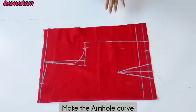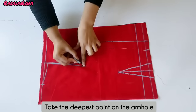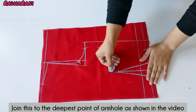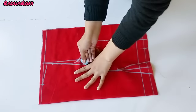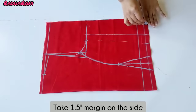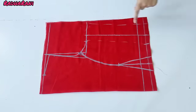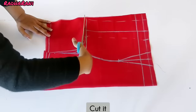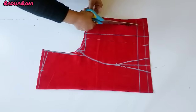Now we will put the front armhole curve. We will put the armhole curve and mark the deepest point on the armhole — the lowest point. Now we will put the armhole curve on the side and add 1 to 1.5 inches to the edge of the armhole curve. You can take a margin but don't take any margin on the bottom. I am only taking the side margin.